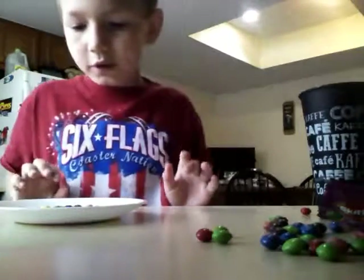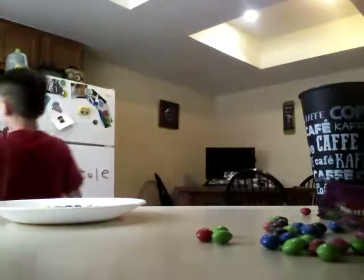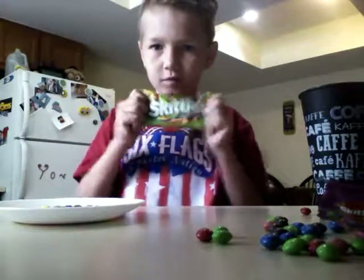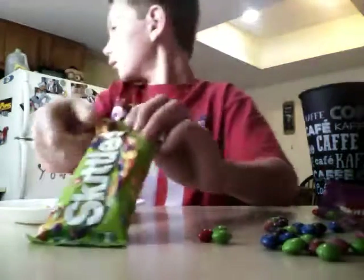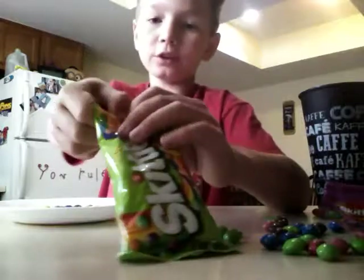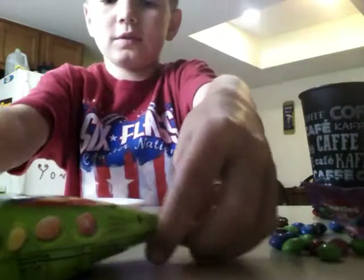Now what I'm going to do is a sunset rainbow. I got a pack of Sour Skittles. I need to try one. All these look sour — they look nice. That's all malic acid on them, if you don't know.